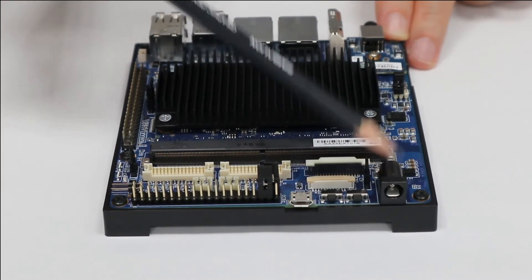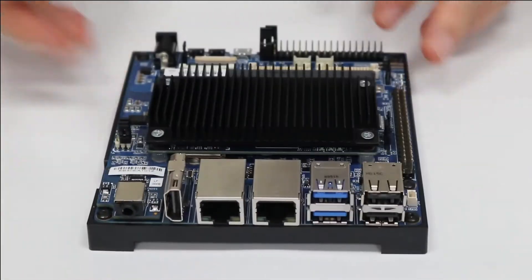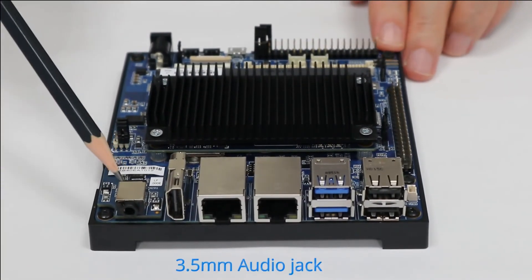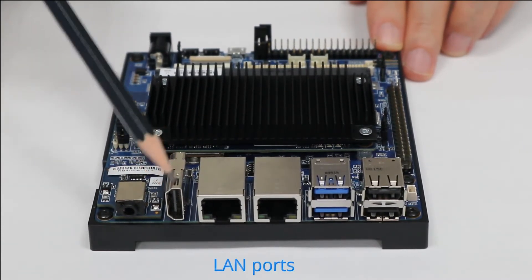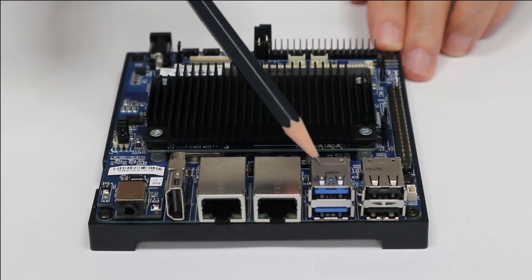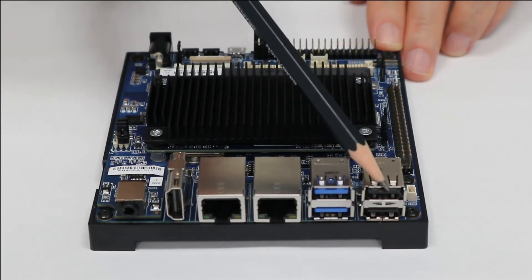Then there is the power connector. On that side we have a 3.5mm audio jack, one HDMI connector, dual LAN, and four USB ports — two USB 3.0 and two USB 2.0.